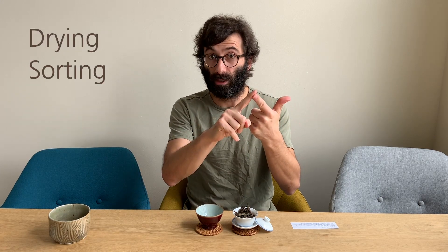There are three different aspects of processing for which we can call a tea mao cha. First, a tea might not have been completely dried. Second, it could be that it has not been completely sorted. Or third, for teas that are going to be pressed, if it has not yet been pressed, it is a mao cha. So we have three aspects: drying, sorting, and pressing.